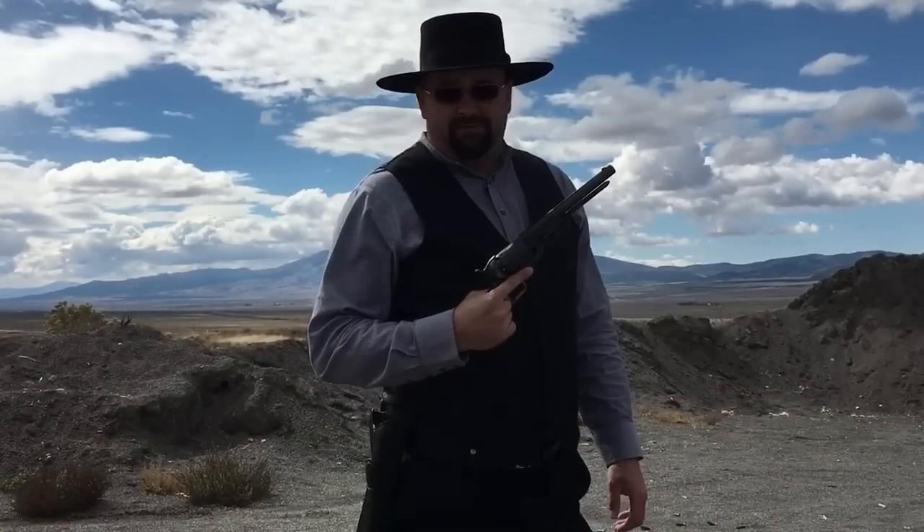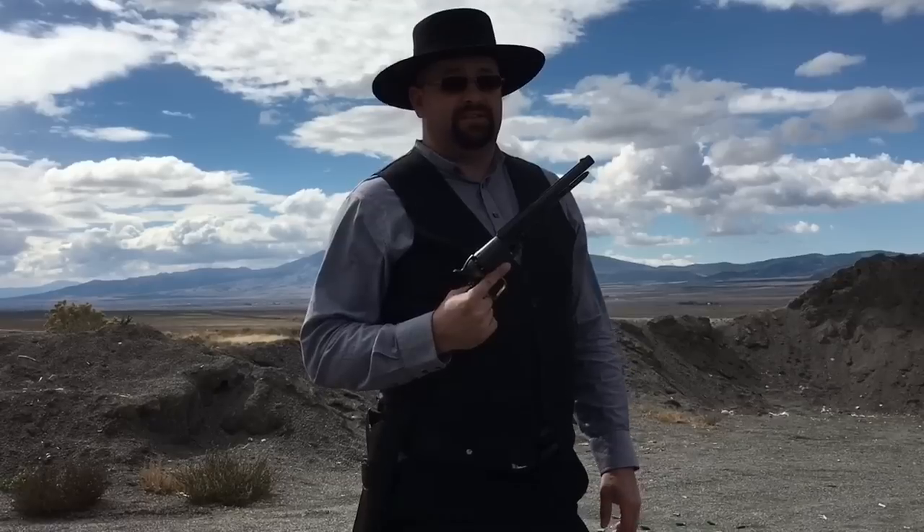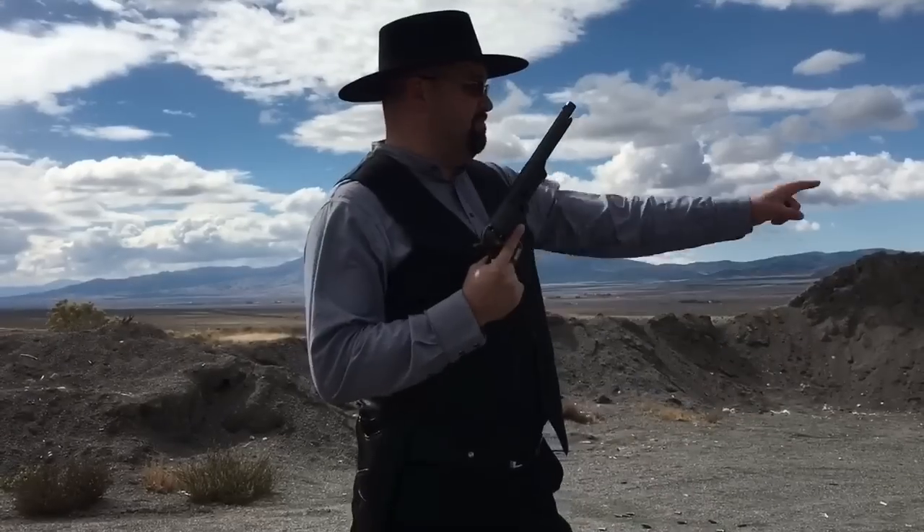Now I normally only load five shots — the cowboy load — but today I loaded all six, because the High Fructose Gang has sent six carbonated bandits.